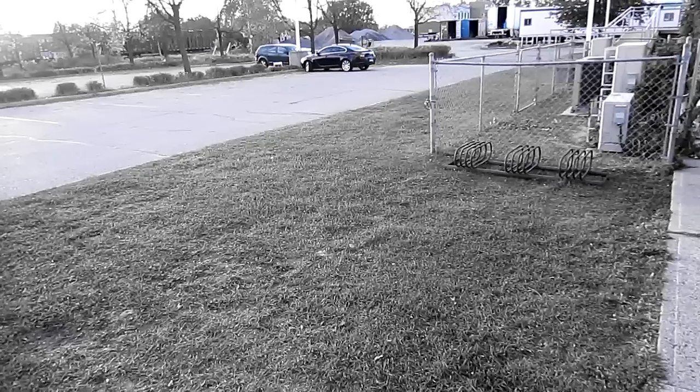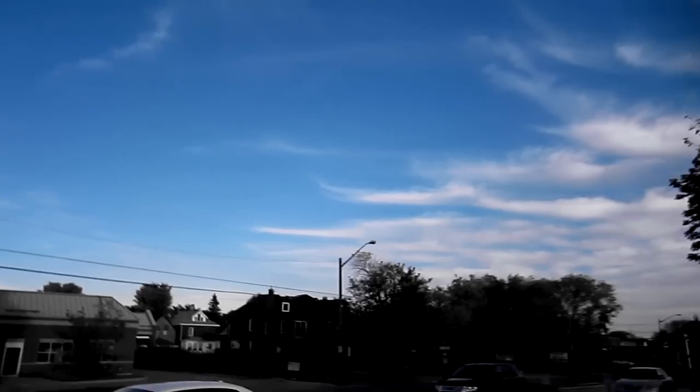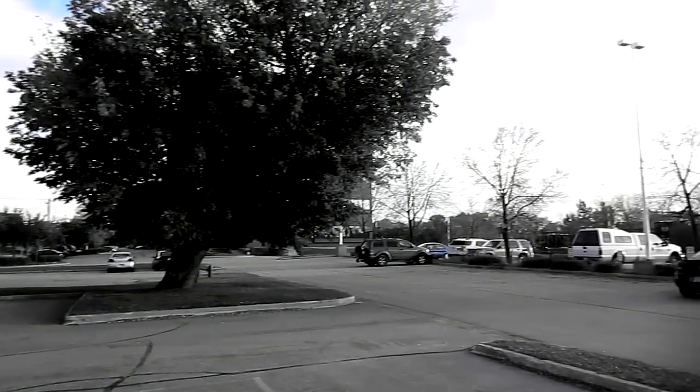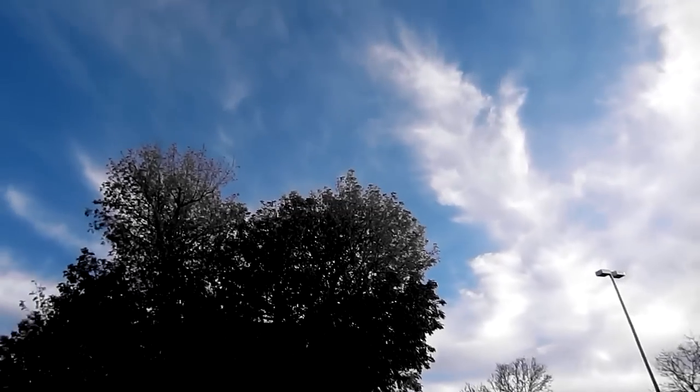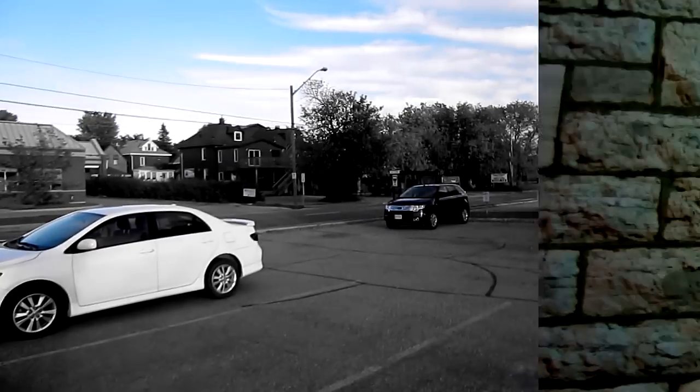One feature I love about this camera is the accent color — right now only greens show up and everything else is black and white. It's pretty sweet. You could use this for certain features, like now only the blue sky shows up colored, everything else is black and white. Kind of a neat feature.